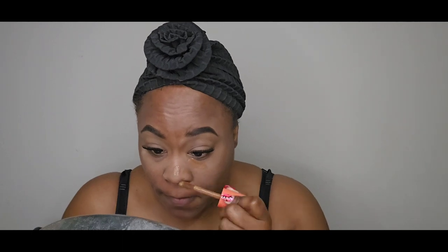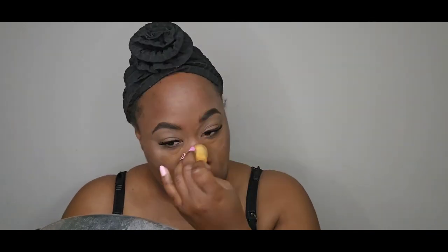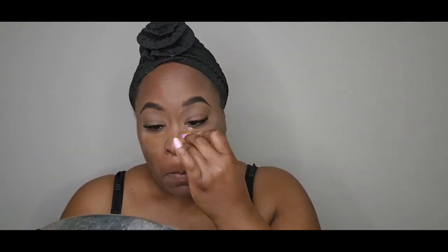I'm taking my Juvia's Place concealer and applying it on my problem areas: under my eyes, a little bit between my eyebrows, and a little on my cheeks. I'm blending that out and going back in with a second coat under my under-eye bags because those bags are serious, and I like to minimize them when I put on makeup.